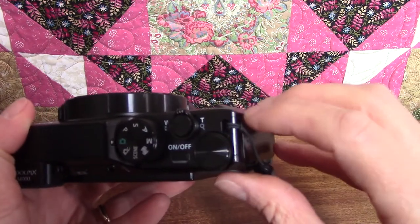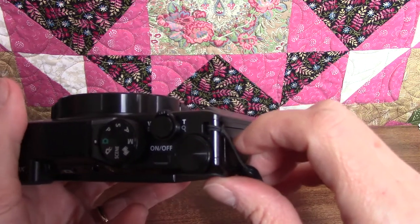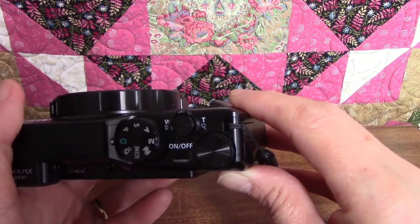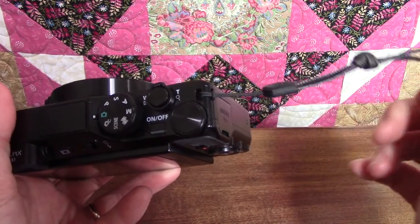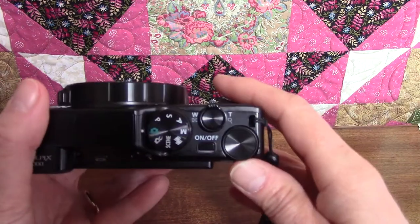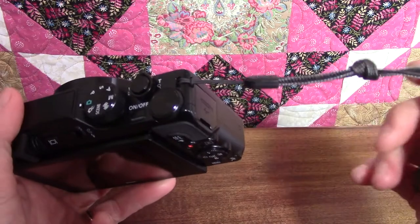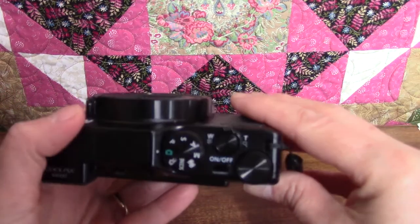Just above the Command Dial is the little eyelet for the wrist strap that comes with the camera. One concern I had about this camera before I bought it was that it's very slippery and seems like it would be easy to drop. So I attach the wrist strap and anytime I'm not holding the camera right over a table, I try to remember to put the wrist strap on just for safety.